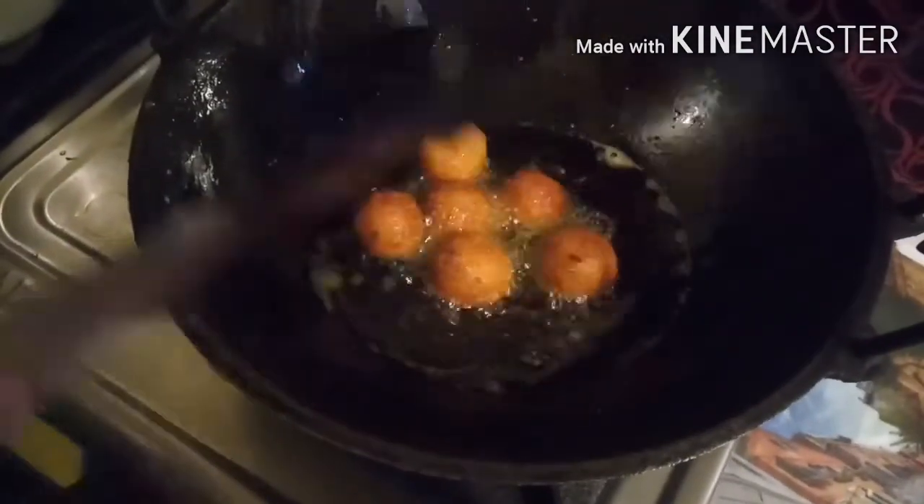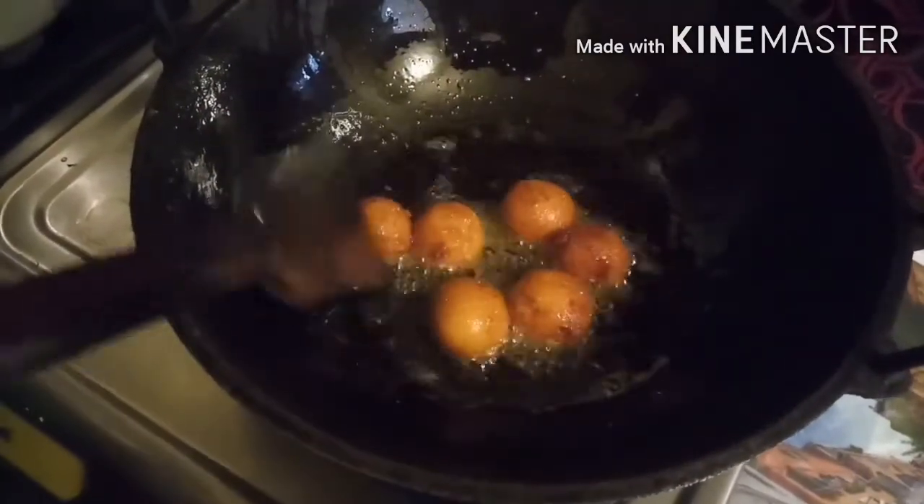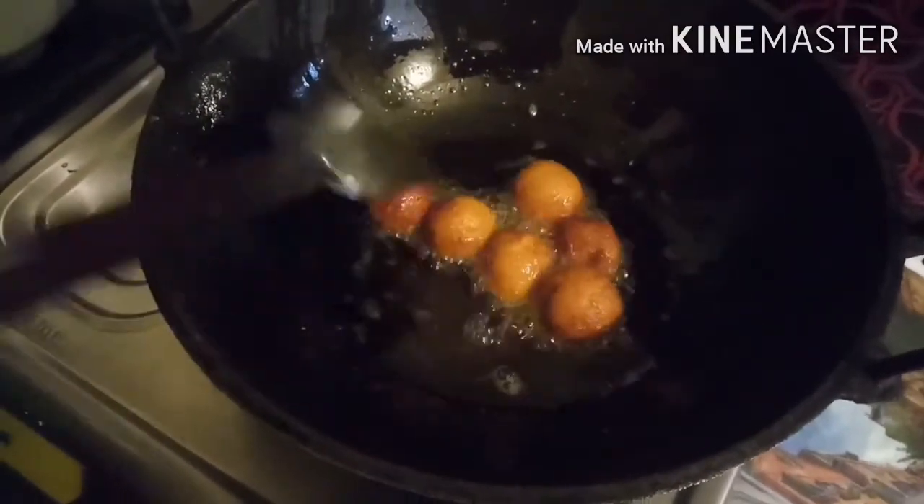Deep brown — the gulab jamun will be done. If you put the gulab jamun on top, it will be done. The gulab jamun will be a deep brown color.